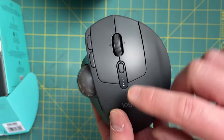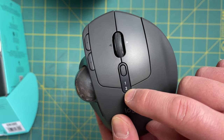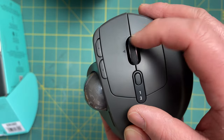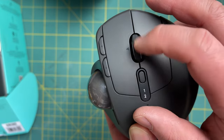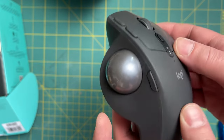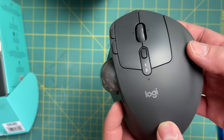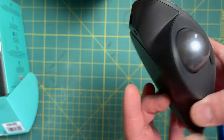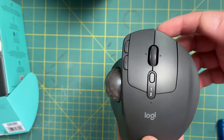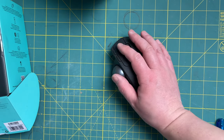In terms of features and functions: there's an indicator to tell you which device you're connected to — you can connect to two devices and just select one or two. You have left and right mouse buttons, a scroll wheel that goes left-right and up-down and can be used as a push button, additional page up/page down buttons, and a customizable thumb button. The charging port is at the front — it's micro USB — so if it runs out of juice you can charge it without it interfering with use.